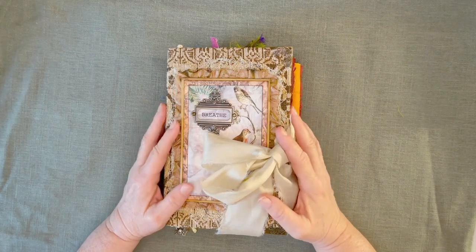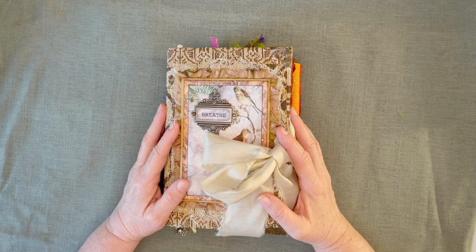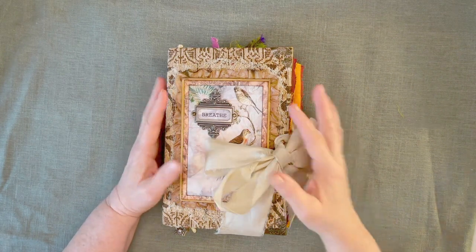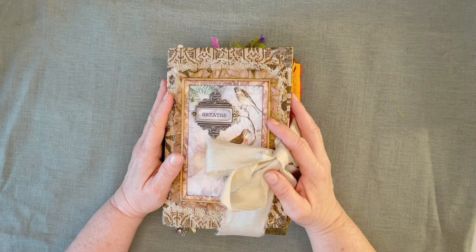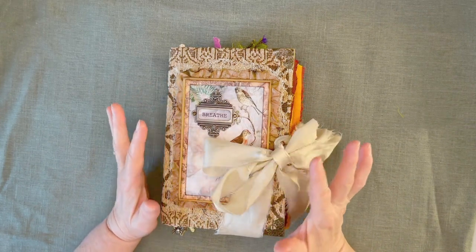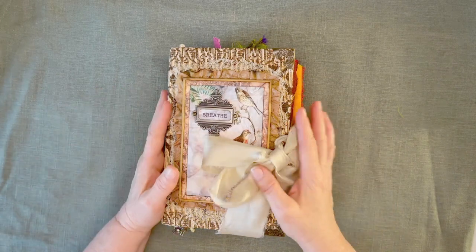Hi everybody, this is Tuesday Moriarty and I'm here to do a flip-through of a journal that I've made. I've named it Breathe because I just feel like a lot of us need to do that right now. I know I do. I used a kit from Lorna at TaylorMade Journals and the kit is called Into the Woods. I had a little fun with it, playing with it and making variations on it, and I think it came out really cute.